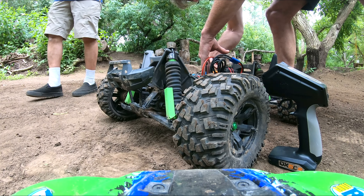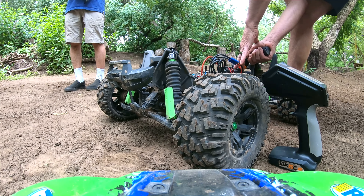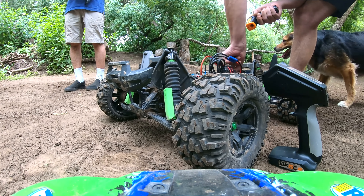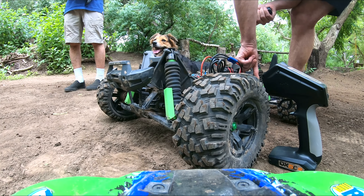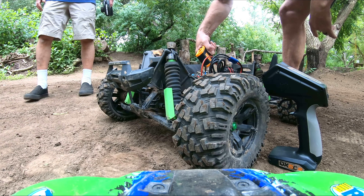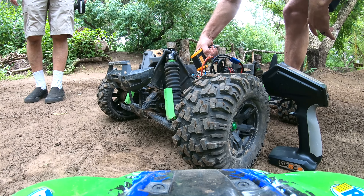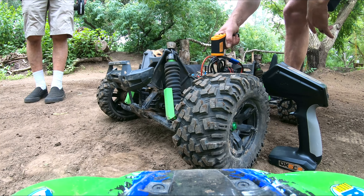Now it's just the ESC — 86, 85 on the motor, 107 at the end. I wonder if I got too much... that sounds good. Clicky clicky clicky. 104 on the end, about 107. It's not bad. ESC is warm but it's cooling off — 110 just sitting.